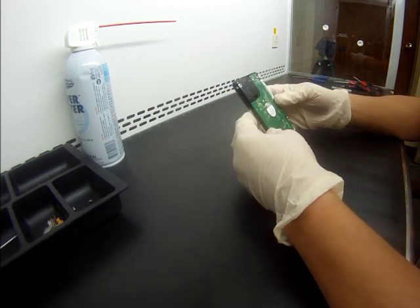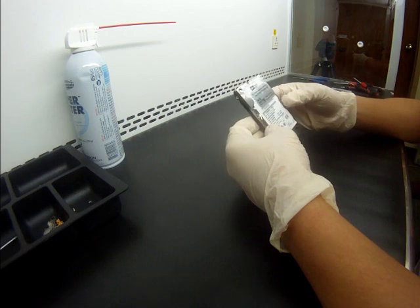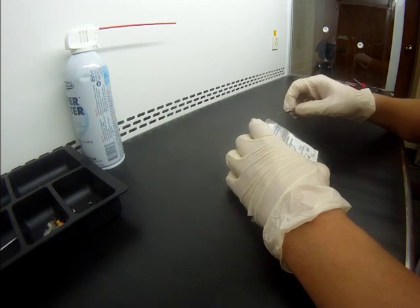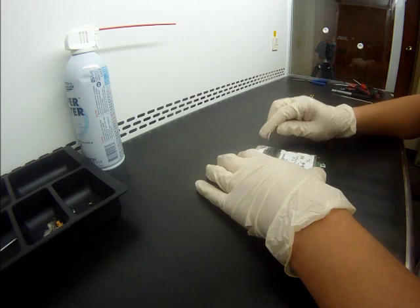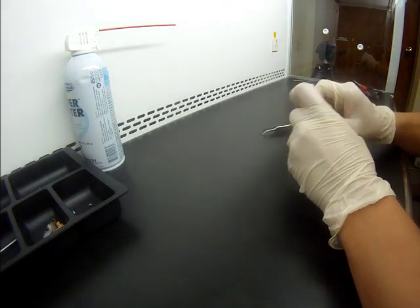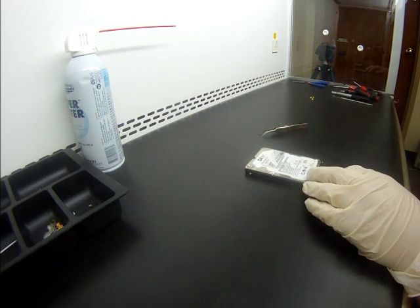Basically today we are going to try and assess the problem that occurred with this drive and see if there are any ways to get it fixed. This drive is still sealed — we never opened it since we received it. The previous company had put some labels over the holes on the main label of the drive. We're going to turn on the clean room real quick.